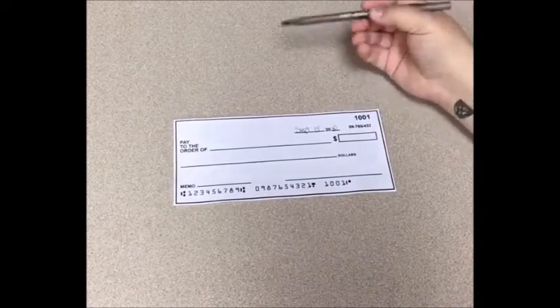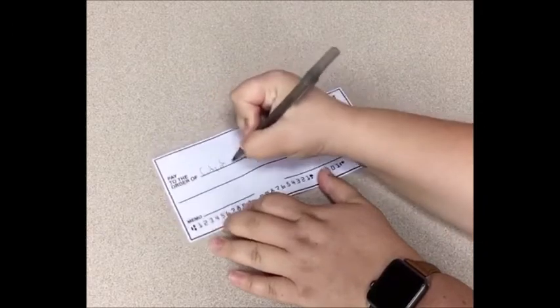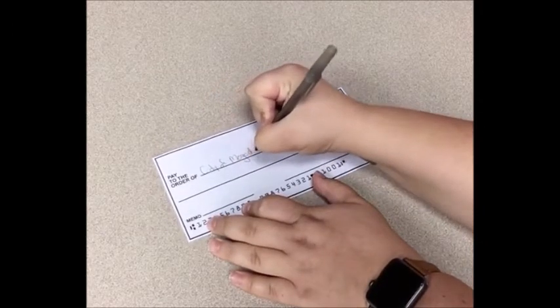The next thing you'll notice is 'Pay to the Order of.' That line is for who you are writing the check to. For this video we're going to pretend we're writing a water bill, so we'll write the check out to the City of Mogador. It could be any number of things — a person's first and last name, a business name, a credit card company, or even your school for student loans.